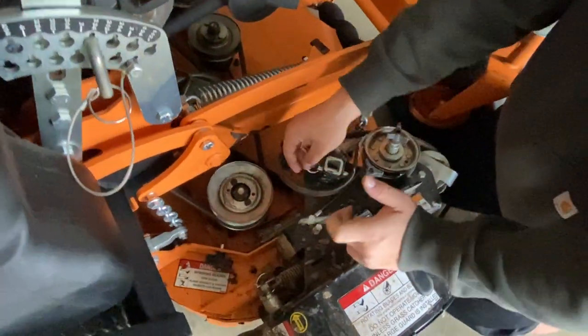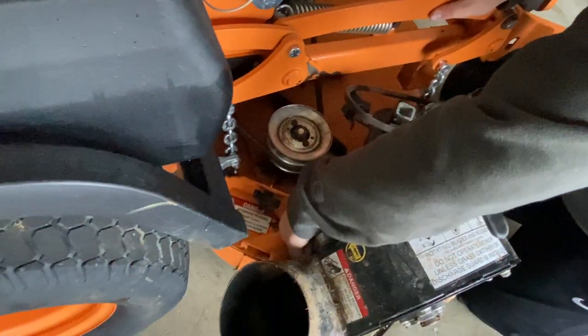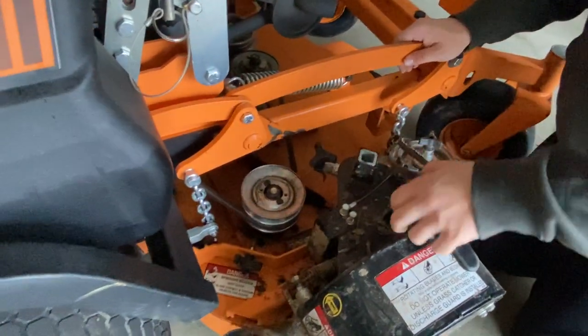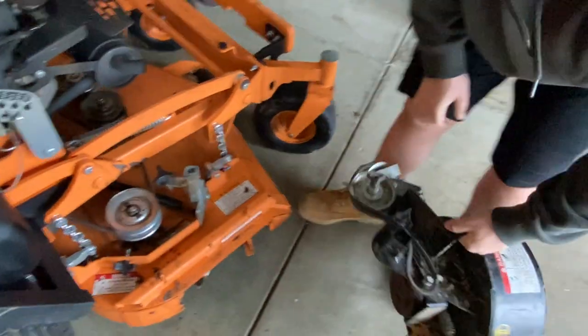You also have a pin here — pull out your pin — and then there's a pin down here, pull this out too. Then all you have to do is loop the belt around here so it doesn't get all tangled up, lift it up and it comes right off.